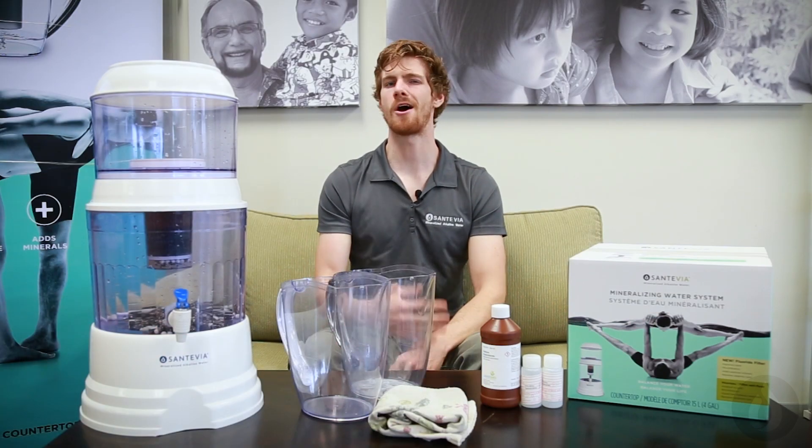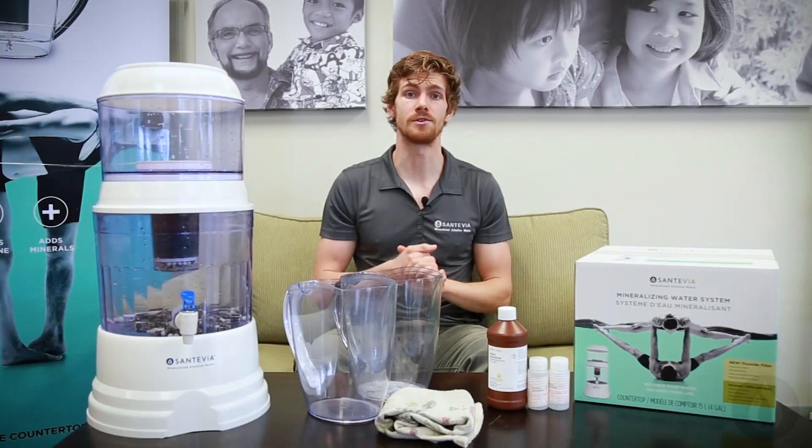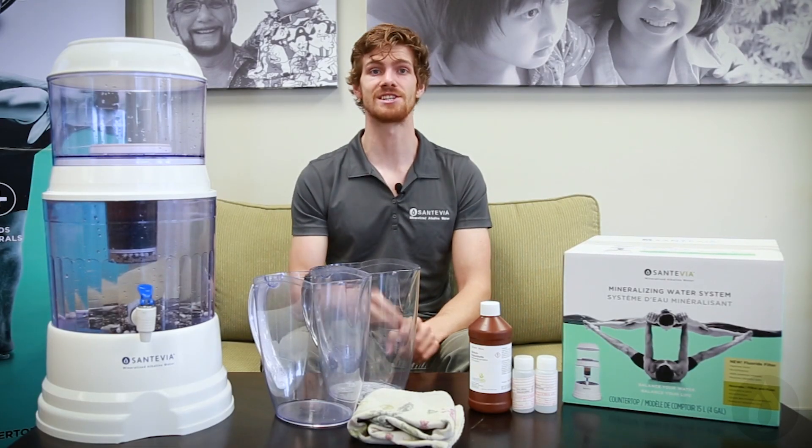Being prepared for an emergency is not something many people think about, but if the unfortunate occurs and you are involved in an earthquake, hurricane, or worse, you'll thank yourself for being ready with just three things required for you and your loved ones to survive and thrive in a catastrophe: water, food, and sleep.